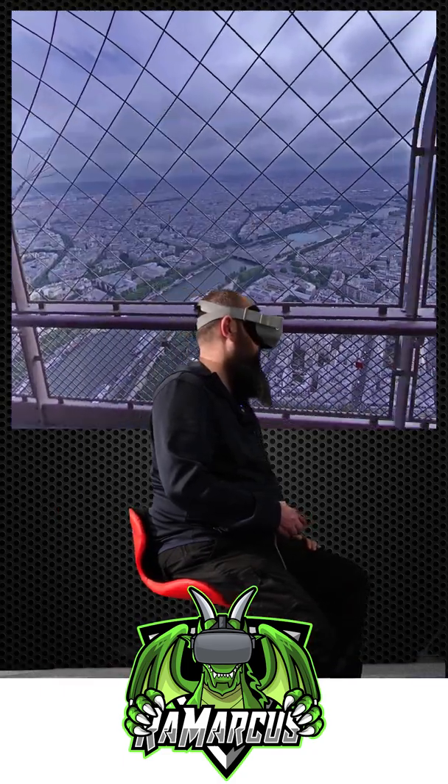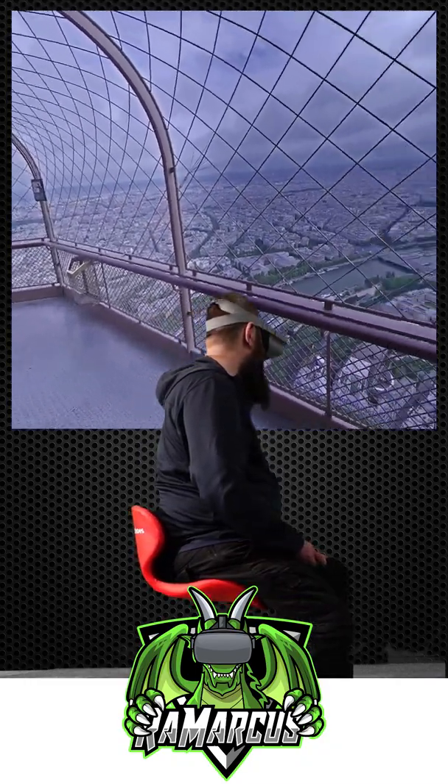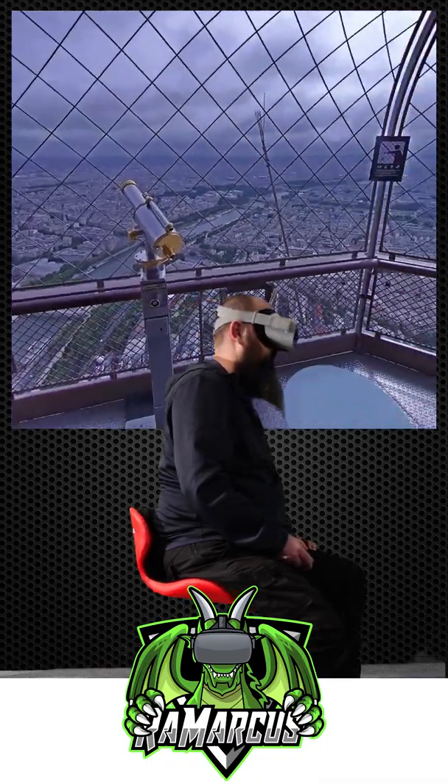That allows me to play things like this — join other people, explore the entire world, go to the top of the Eiffel Tower, and spend my entire day escaping the world in virtual reality. It works really really well. For sort of ten pounds you can probably get them — same on Amazon America — good stuff.